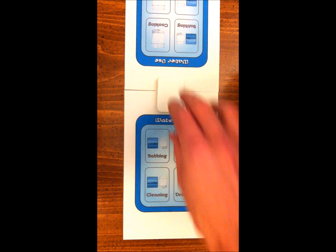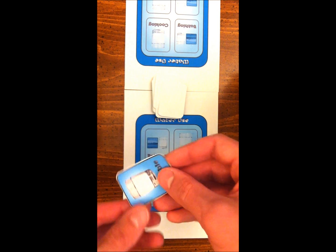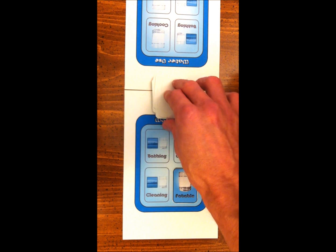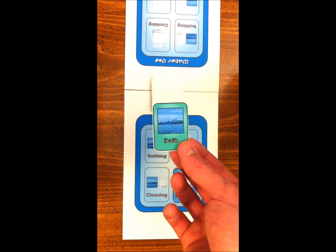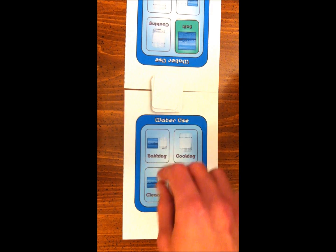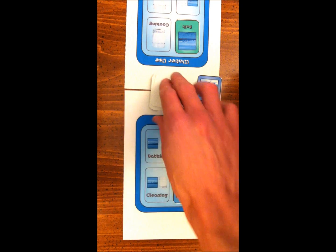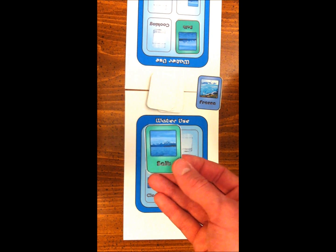Players take turns drawing one card at a time from the pile. A potable card can be placed anywhere on your water use mat. Salt can only be placed on cleaning or bathing. Frozen cannot be used and must be discarded. Play continues until both players have filled all the spaces on the water use mat.